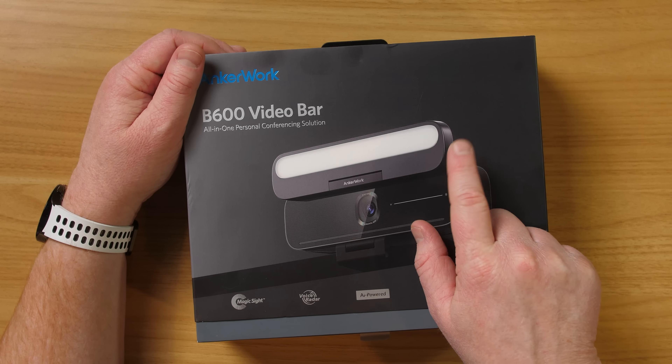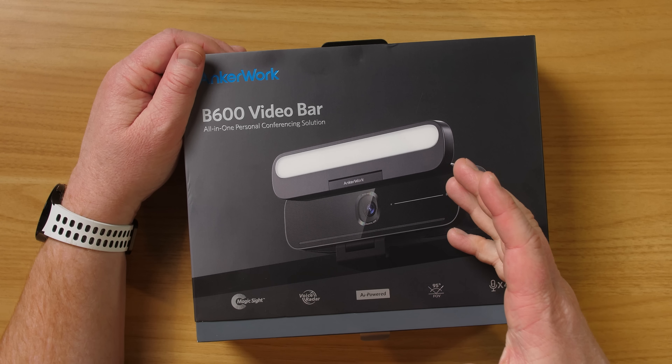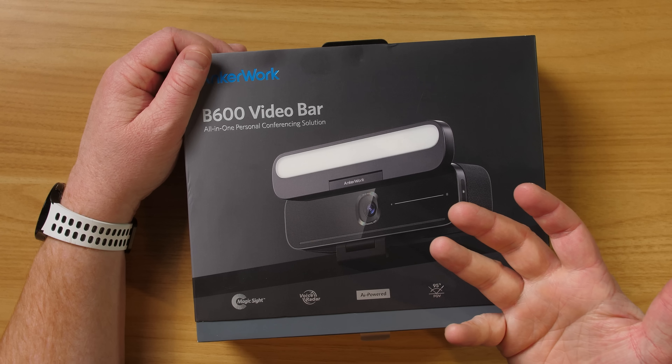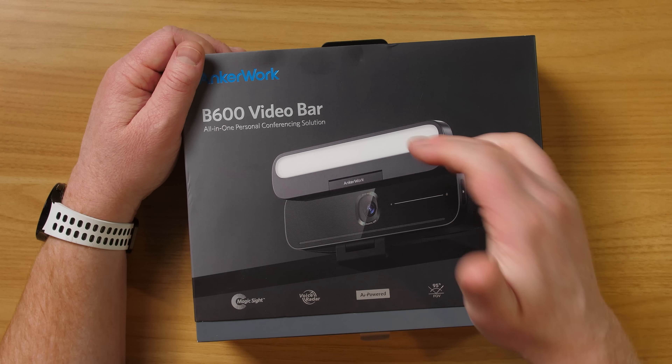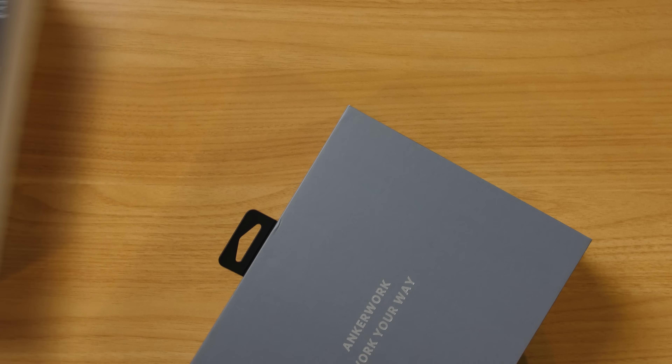One of the things I really like on this is the light bar right there. It's really great because you're not always able to have good lighting in front of your computer wherever it may be. We'll get into all of that, but let's go ahead and get this unboxed.